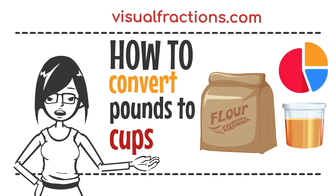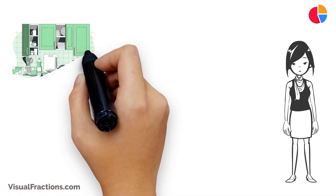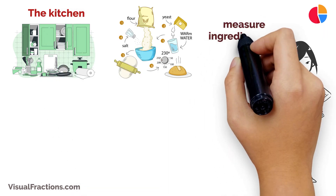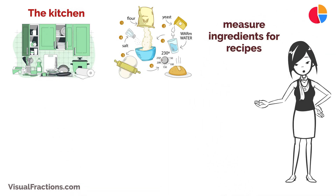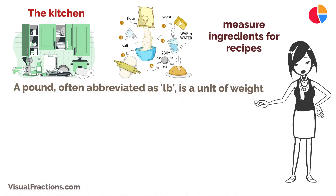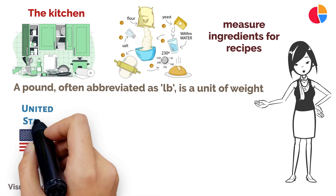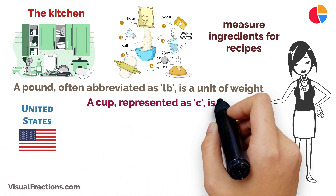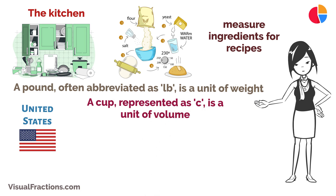Welcome to the Visual Fractions YouTube channel. Today we're going to explain how to convert pounds to cups. This conversion can be quite useful, especially in the kitchen when you need to measure ingredients for recipes. A pound, often abbreviated as lb, is a unit of weight commonly used in the United States. A cup, represented as c, is a unit of volume often used for measuring ingredients in cooking and baking.